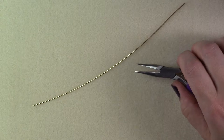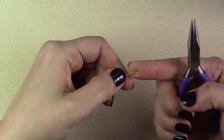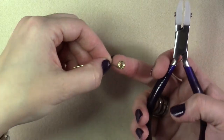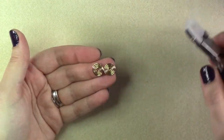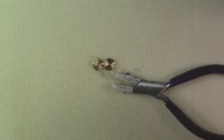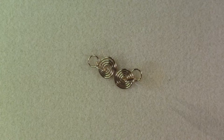Create spirals on both ends of the wire. Spiral both ends in opposite directions and continue rolling them into each other until they meet in the middle.